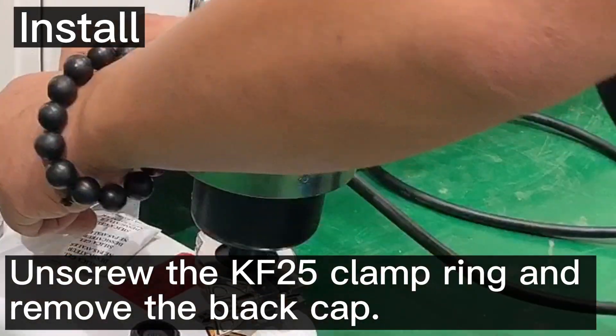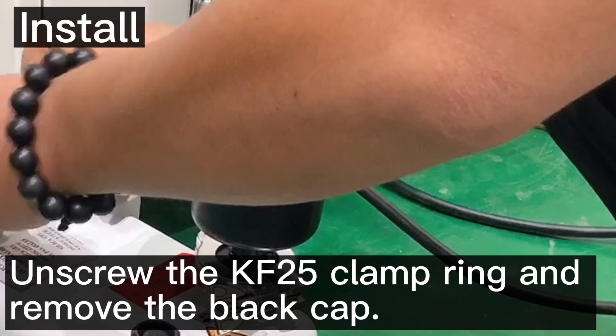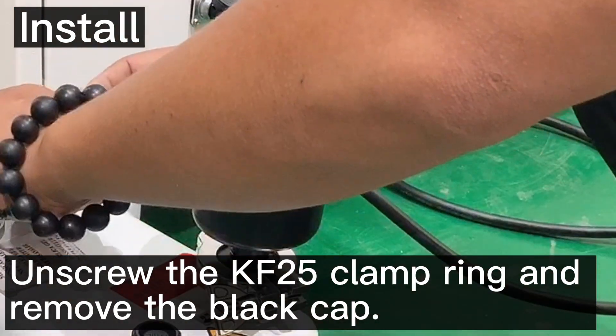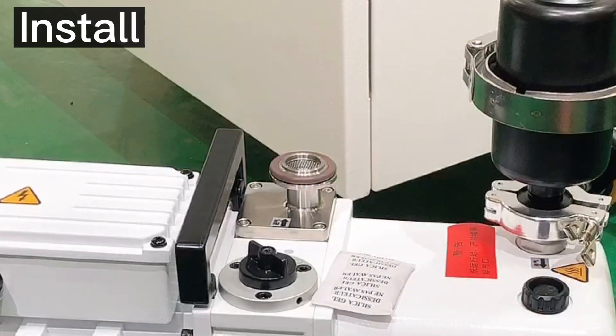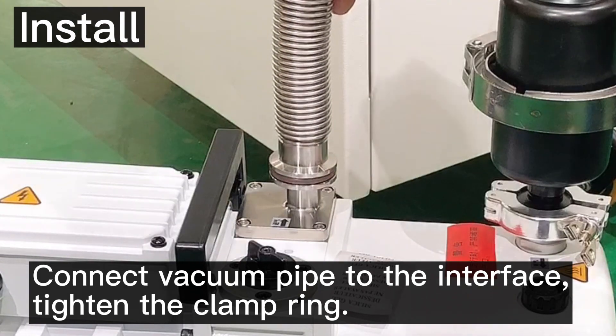Then unscrew another clamp ring and remove the black cap. Connect the vacuum pipe to the interface and tighten the clamp ring.